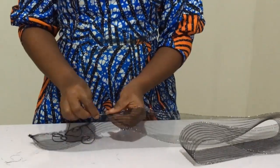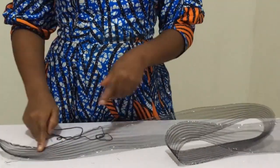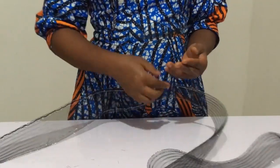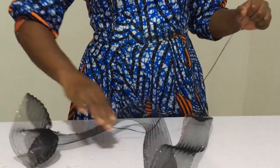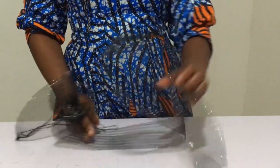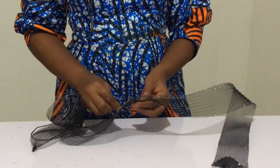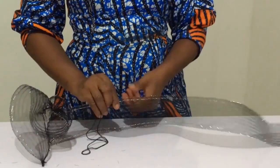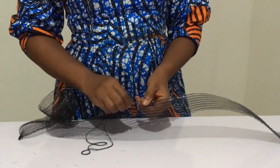If you cannot get any of these items in your local store, check the description of this channel — you will see Amazon and AliExpress links there. If your thread finishes, you just need to drag it like so, because you don't need that much thread if you're squeezing it. About 36 inches of thread should do, or even less.